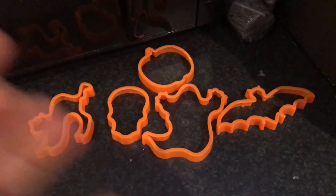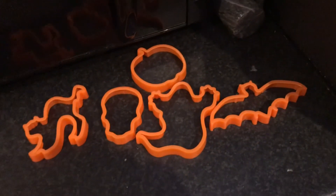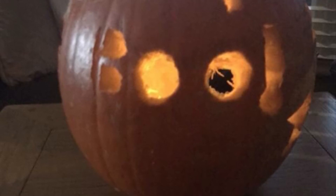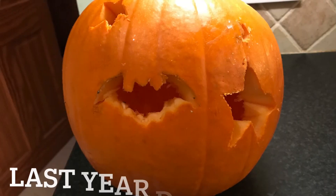And now I'm going to put a light in my pumpkin and show you last year's and this year's to see which one you like the best.